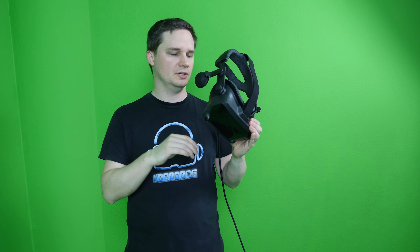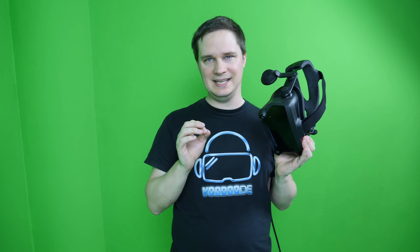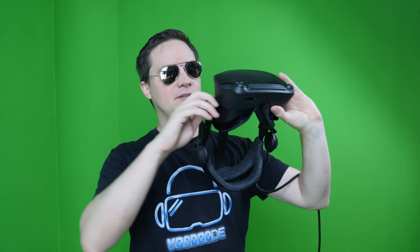For IPD adjustment, there's a physical slider you move up and down. With SteamVR active and the headset on, you can see the current IPD value inside the headset. The range goes from 58mm to 70mm. For comparison, the Quest ranges from 58 to 72mm, so the Index's range is slightly smaller. For people with a very large IPD like 74mm, this could be a problem. My IPD is 60, so it's absolutely fine for me.